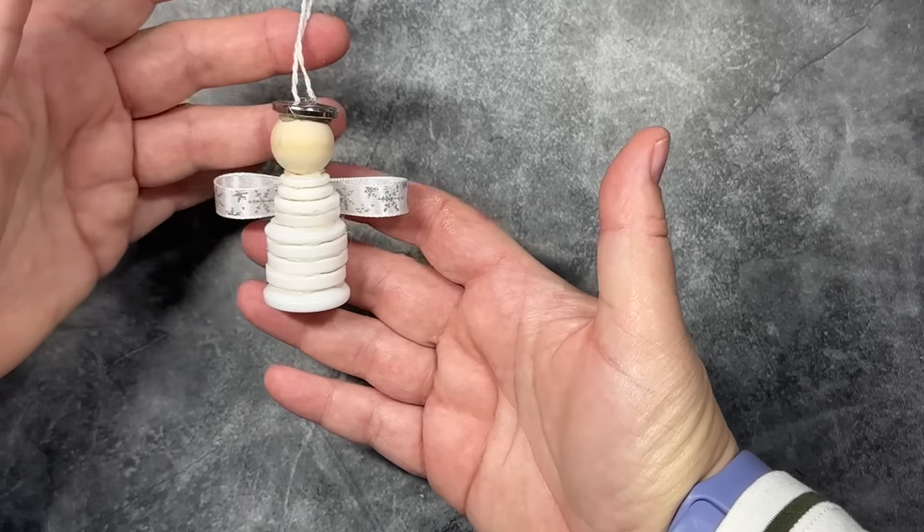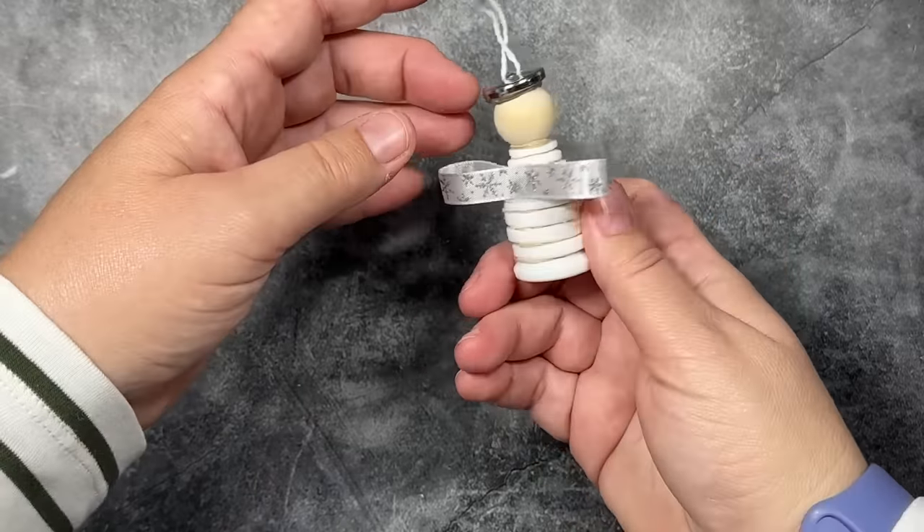If you want, you could draw a little face on there with a Sharpie — maybe make it look like the angel is singing.